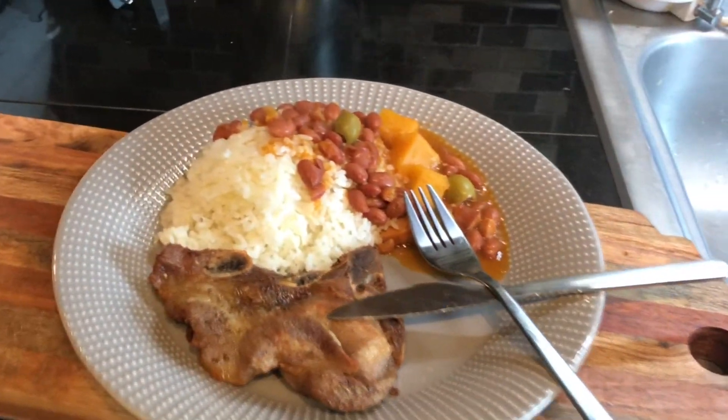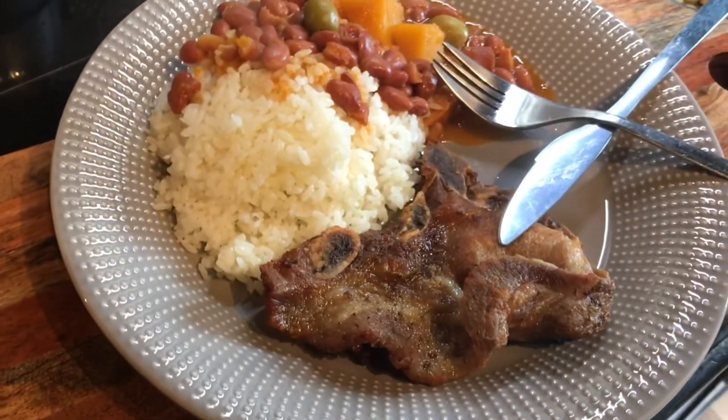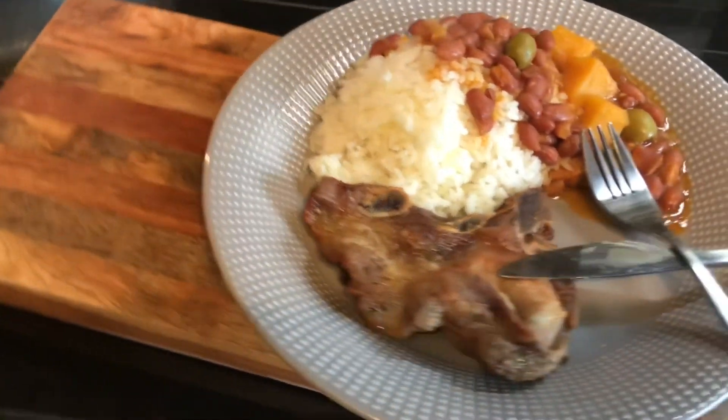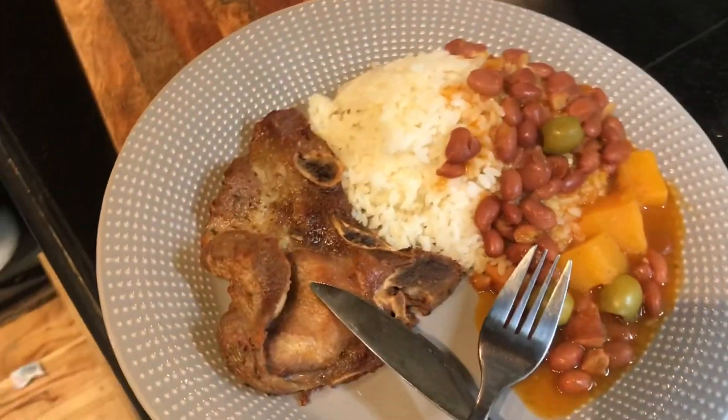Now it's your turn to go ahead and give it a try. I know that you can do it. Thank you so much for watching and please remember to like and subscribe. Buen provecho and I will see you next time!